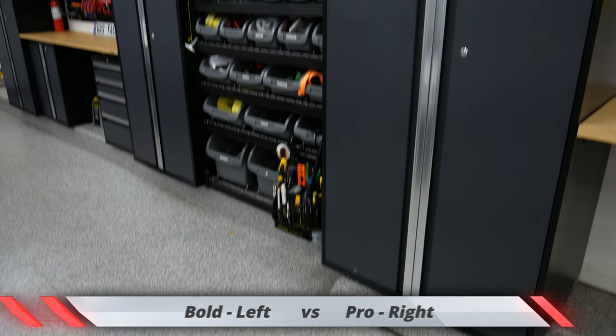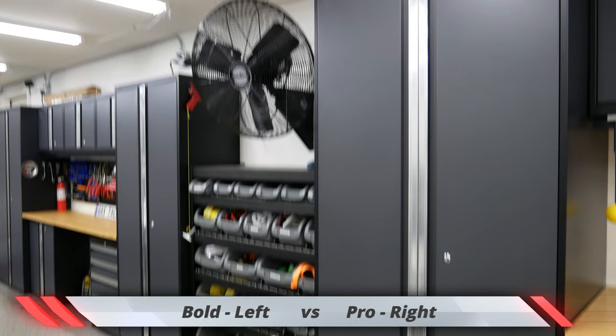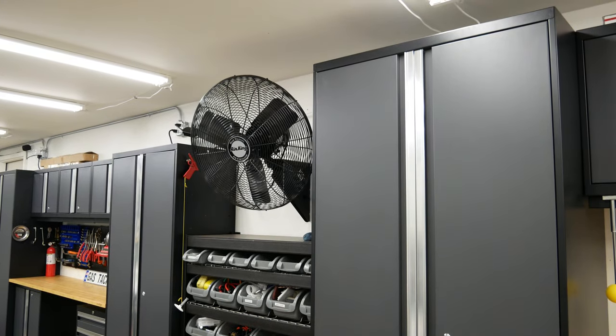Both have welded joins and seams. The max height is 77.25 inches on the Bold series and 85.2 inches on the Pro series, so the Pro series is much bigger. When looking at storage volume, the Bold series is 18 inches deep, while the Pro series is a max of 24 inches deep.